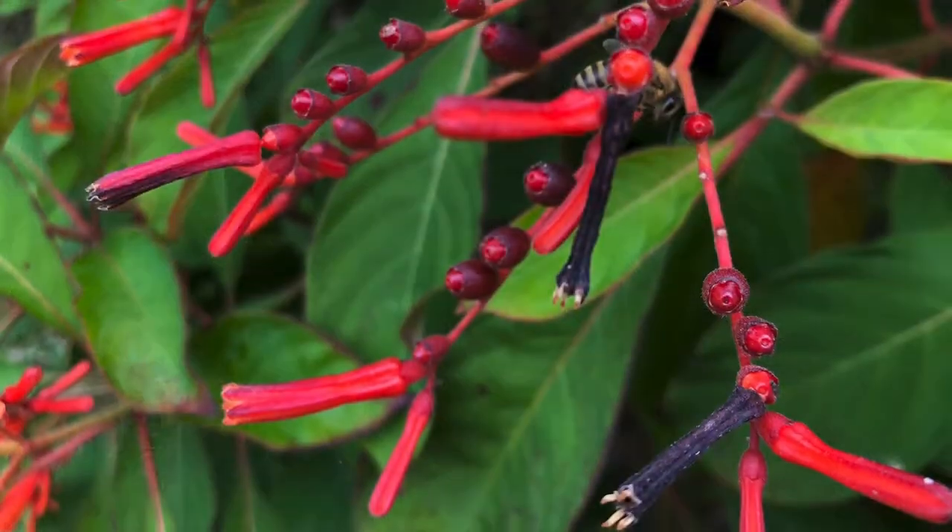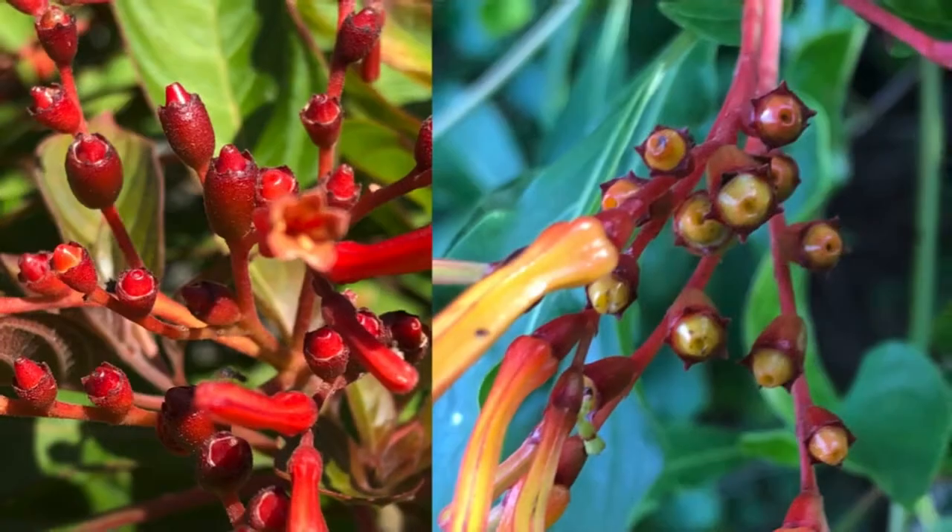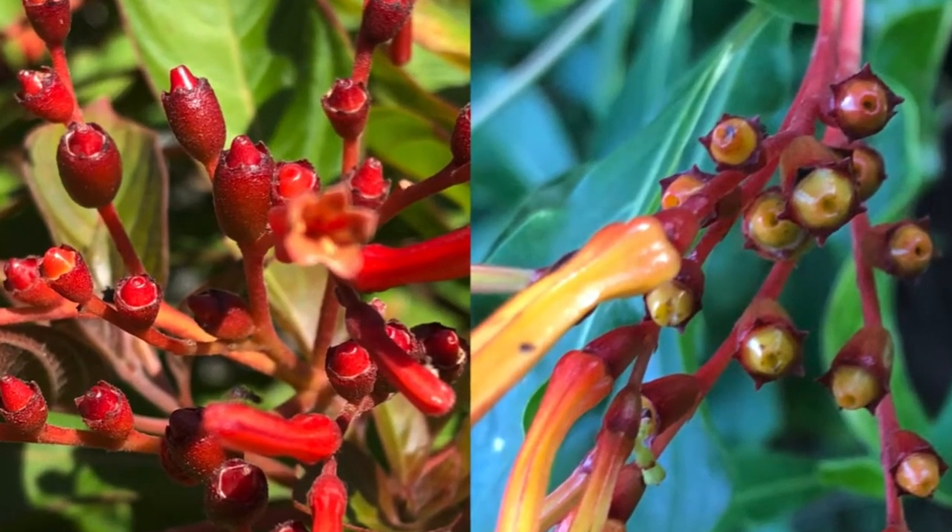Next, look at the berries — what forms after the flower falls off, and what birds typically eat and drop to spread firebush seedlings. The berries for the native plant start off in a similar coral range, then as they ripen they go all the way to a blackish-purple color. The non-native berries start off a yellowish color similar to the flower, then move into closer to an orange color.